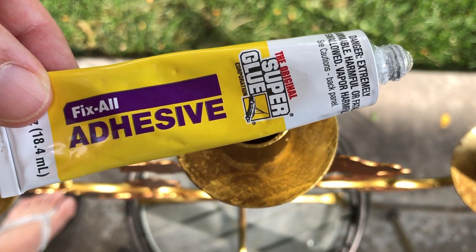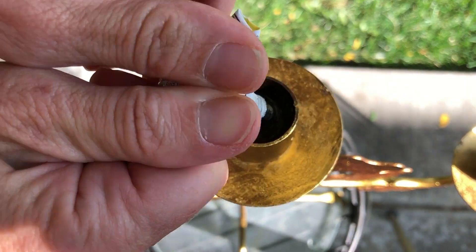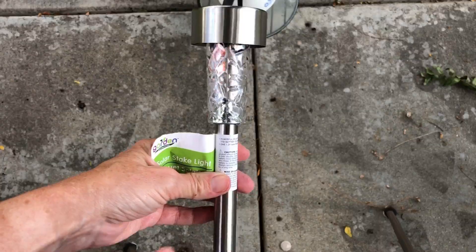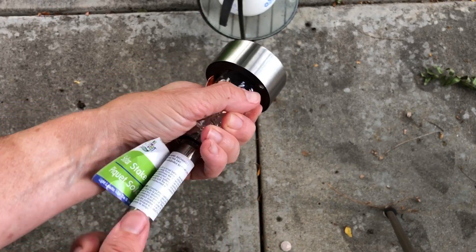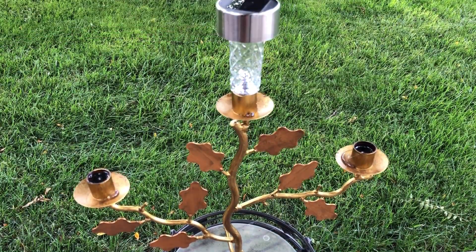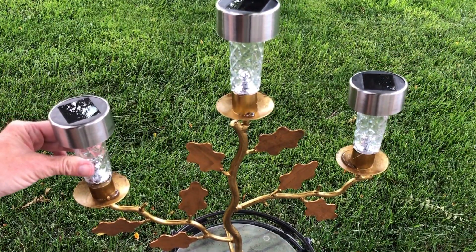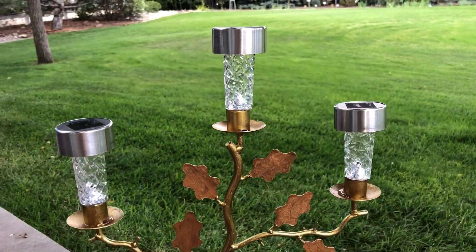I then used super glue fix-all adhesive to fill each of the candle holders. I took three solar lights from Dollar Tree and pulled them apart. I placed a solar light in each candle holder spot and then I let it dry completely. I'm super excited with how it turned out.